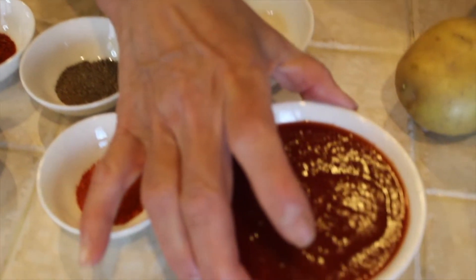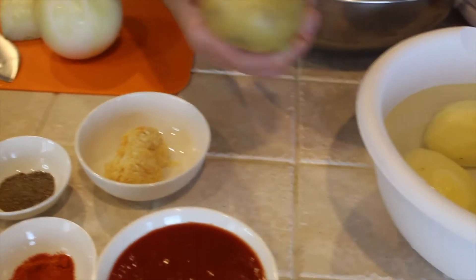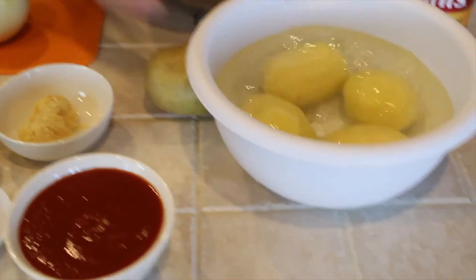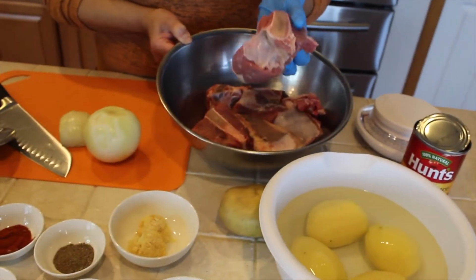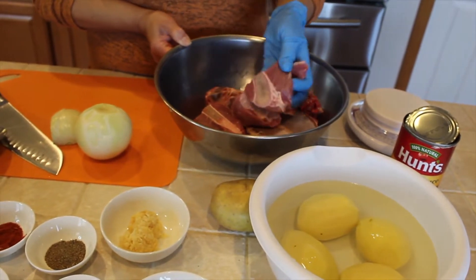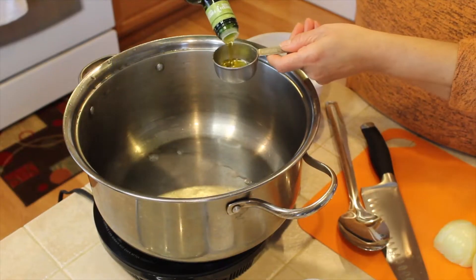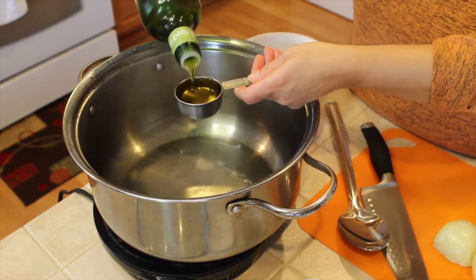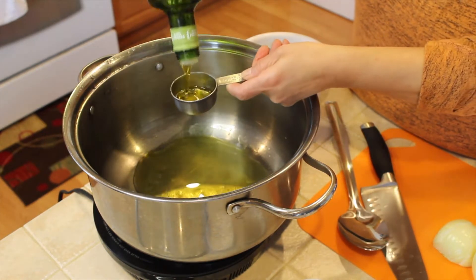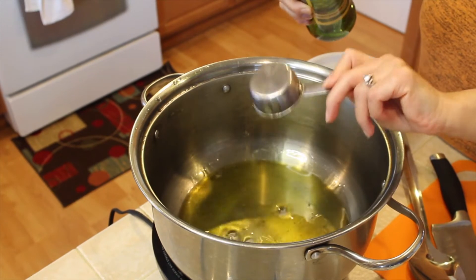I need one and a half tablespoons of garlic. I need about a cup of tomato sauce. And I have about four potatoes and about three pounds of beef with bone. I'm going to use about half a cup of olive oil.